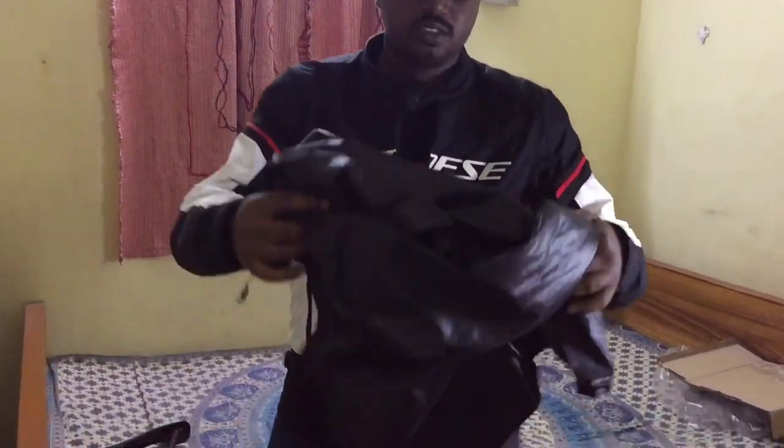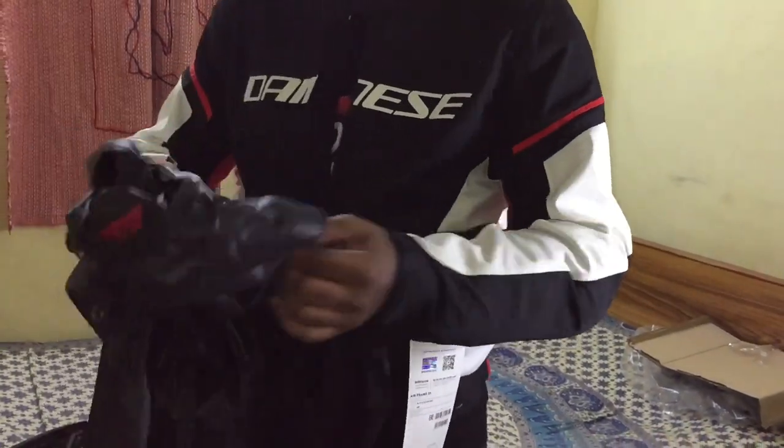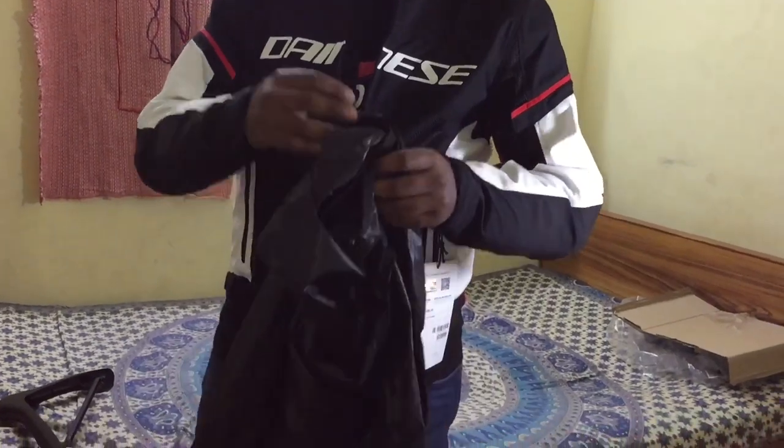Okay guys, if you want to see this Dainese jacket, please comment in the comment section. If you want to see the price, it's 21,000. If you want to see this Dainese jacket, I will give you a full review in the next video. This jacket also comes with a windproof liner. If you want to use this windproof liner, you can choose a 600, 650cc, or Z800 bike.